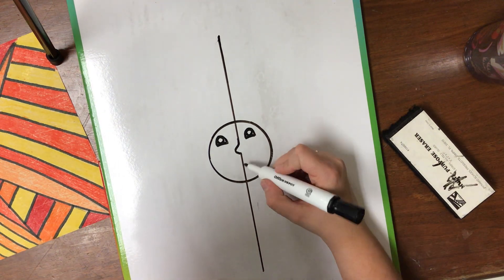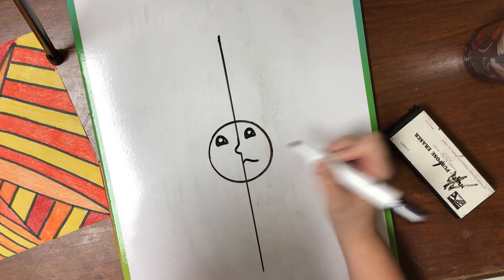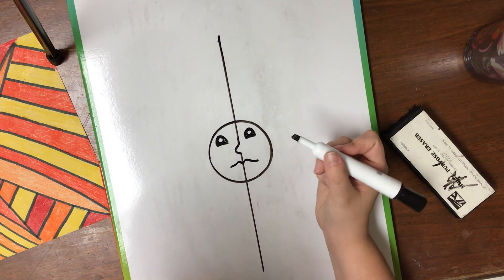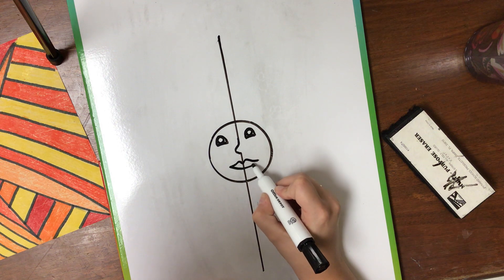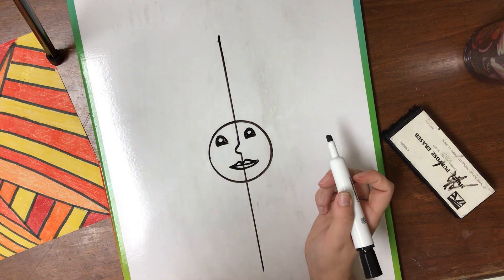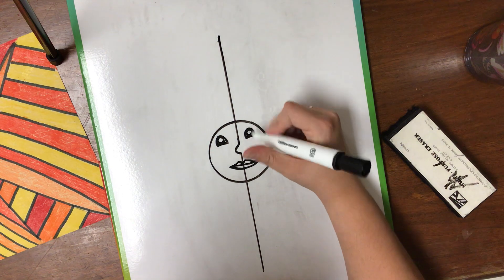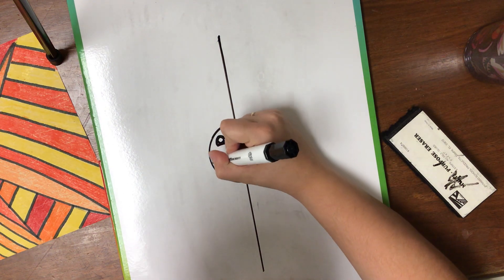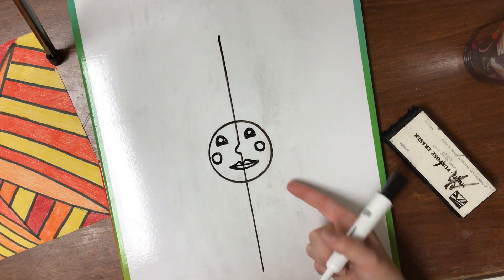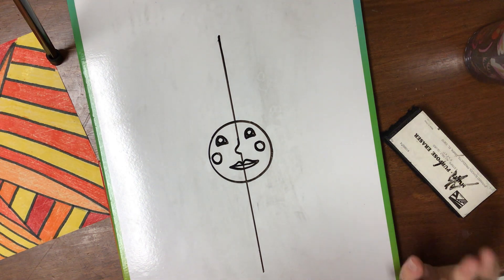Next I did the lips. I used the center line to guide me — I went up and down, kind of like a hill, same thing on the other side, then a smile which is a curved line at the bottom, and one line in the middle to separate. Some drawings like this have cheeks, so if you want to add cheek circles to your sun and moon you can do that. I've seen a lot of this art have circles like that. If you don't want cheeks, just leave them out.